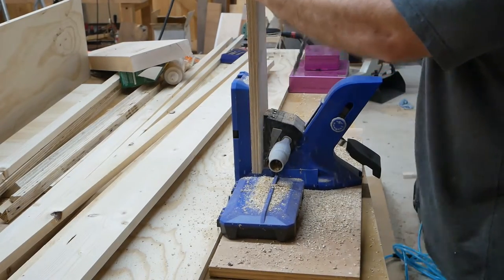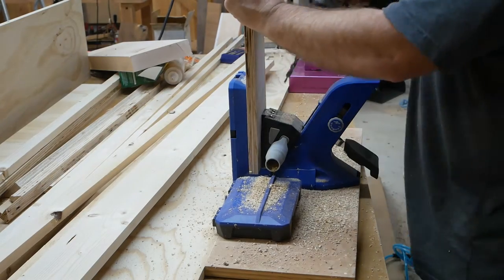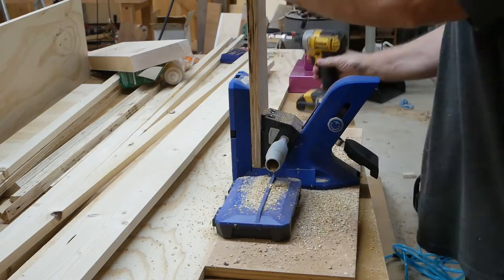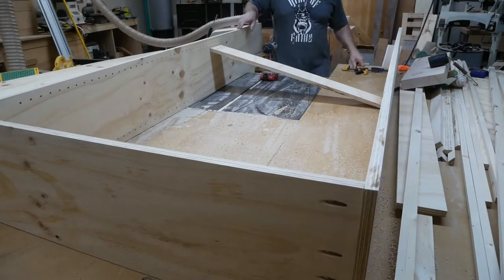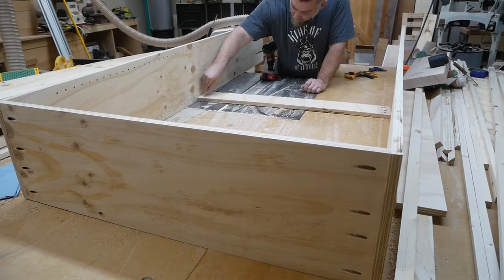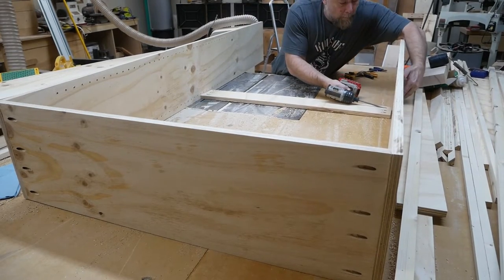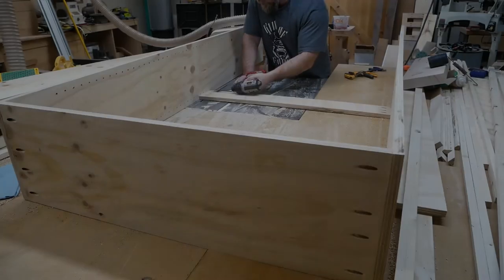Adding those pocket holes going about halfway up to add some stiffness to the carcass. Once you start screwing in these pocket holes on one side, it pretty much self-squares itself up for the other side.